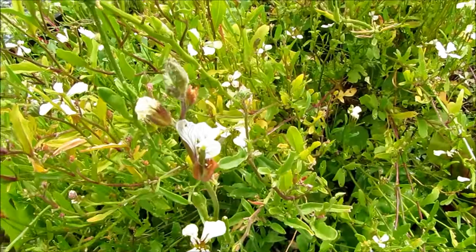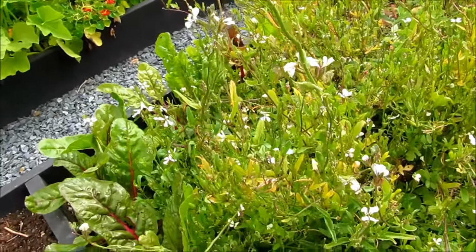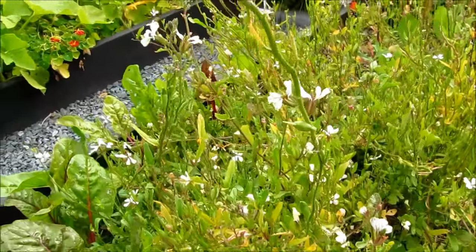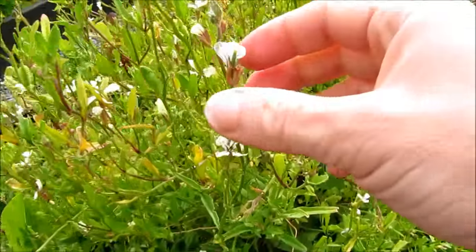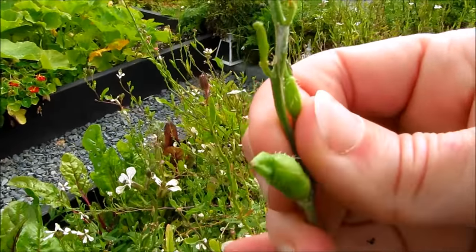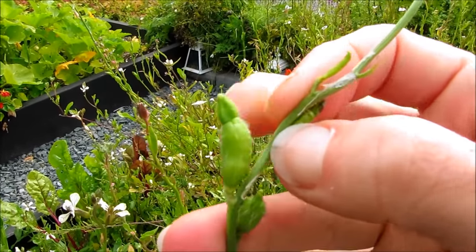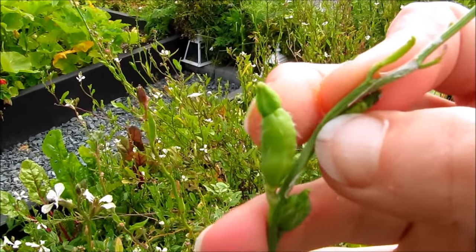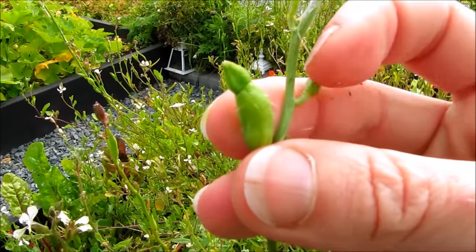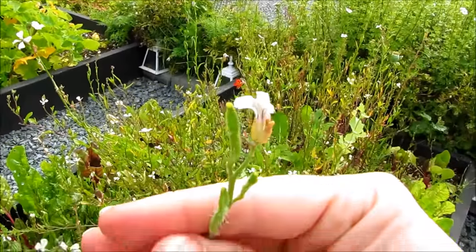Some plants like arugula have to get quite tall, lanky, and somewhat ugly before they produce seed — but don't let that make you tear it out of the garden, because every single flower on this arugula plant is going to produce a pod. This pod is nice and swollen so it's probably almost ready, but you want to wait till the pod turns brown, then pick them off, pop them in a brown paper bag, shake it around, and you will have hundreds of arugula seeds to plant out the next year.